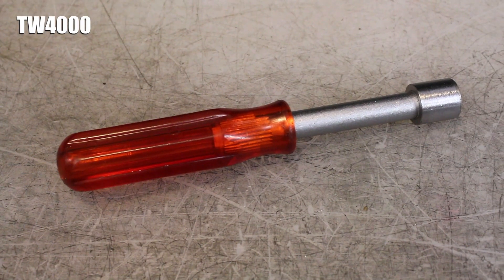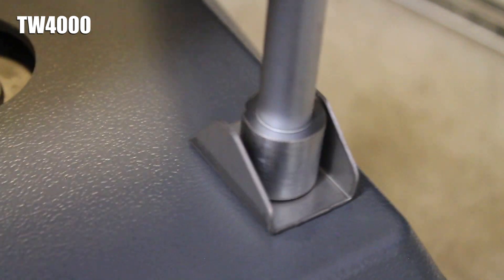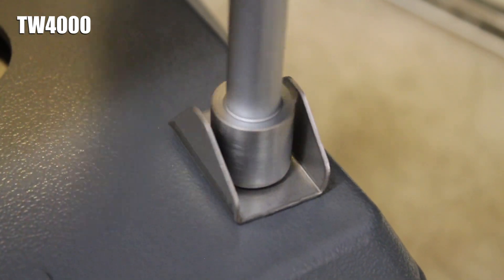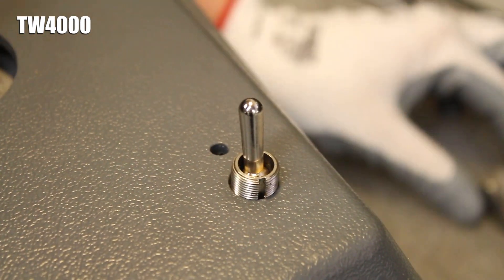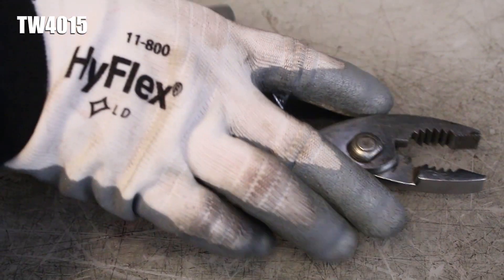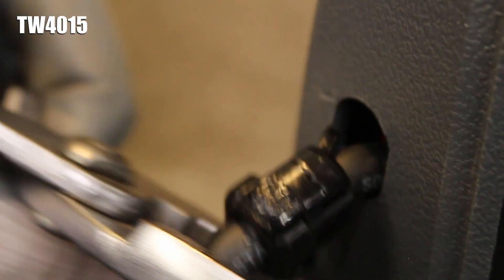If you have a TW4000, grab a 9/16 inch socket wrench and loosen the nut holding the toggle switch in place. Then lift the switch guard off of the cover with the nut inside of it. On the TW4015, use a basic pair of pliers to pinch the strain relief bushing out of its hole in the cover.